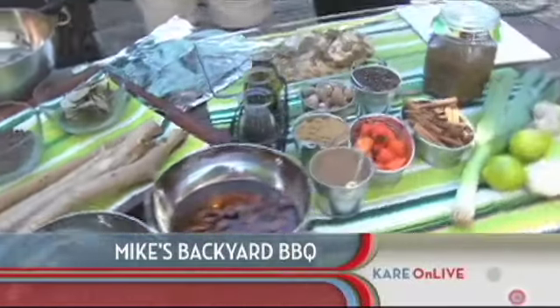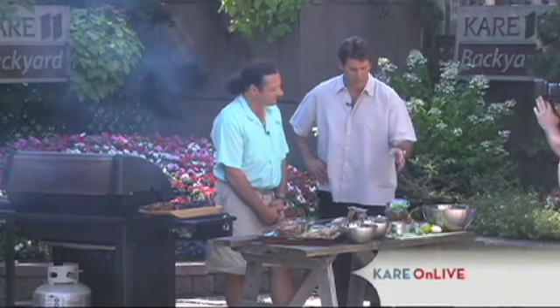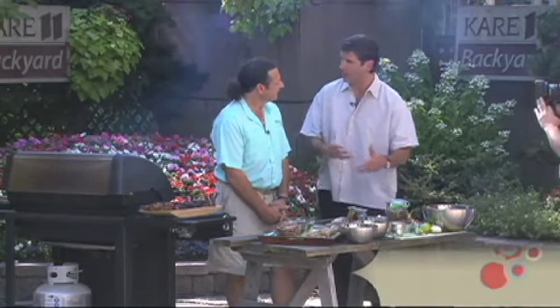Gary Feblowitz and his incredible recipe with some fantastic ideas for grilling. We're making Jamaican jerk chicken and we were telling folks online during the break a little bit about the rub and the marinade itself. So let's go back over the ingredients that go into this rub and how long you need to marinate it.